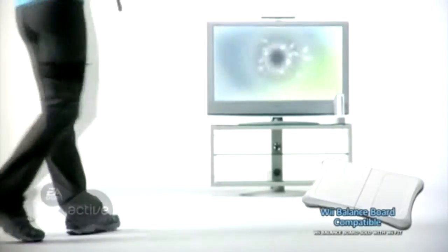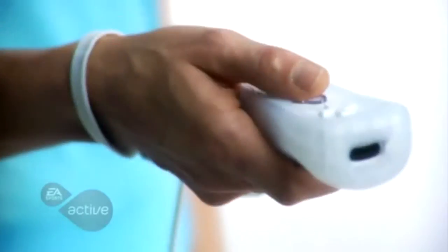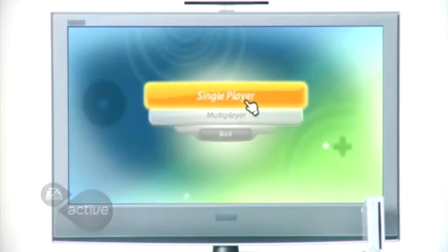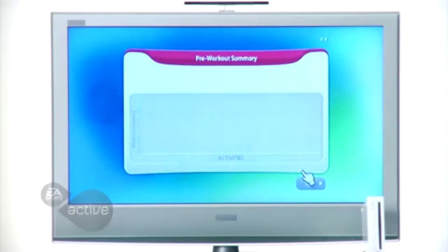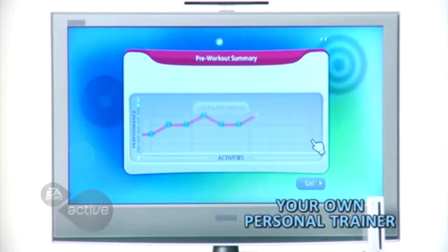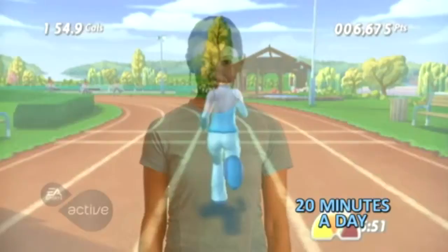Introducing an exciting new product for the Wii from EA Sports Active. Designed in collaboration with fitness experts, this program gives you fun, easy to learn exercises and activities you can do with family and friends. It's like your very own personal trainer in the comfort of your home, offering the promise of a better you in just 20 minutes a day.